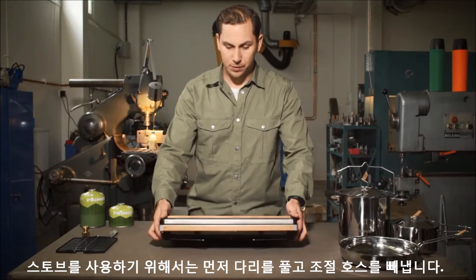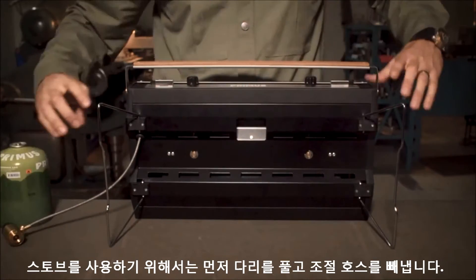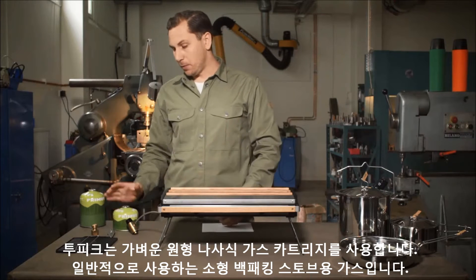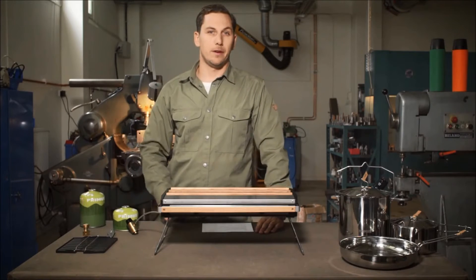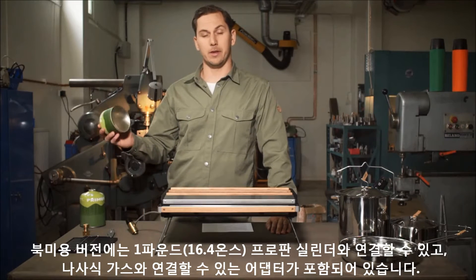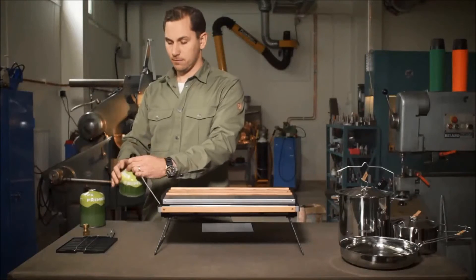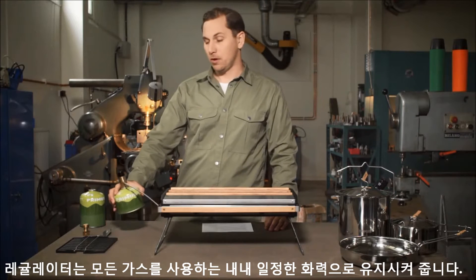To use the stove, just unfold the legs and take out the hose with the regulator. 2-Pike runs on lightweight gas canisters that you usually use for your backpacking stoves. With the included adapter you can use refillable gas cylinders as well. The North American version uses 16.4 oz propane cylinders, or with the adapter, lightweight backpacking canisters. To light the stove, attach the canister to the regulator. The regulator ensures that you get a consistent output throughout the lifespan of the canister.